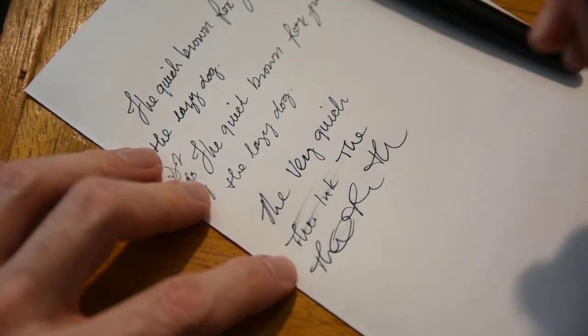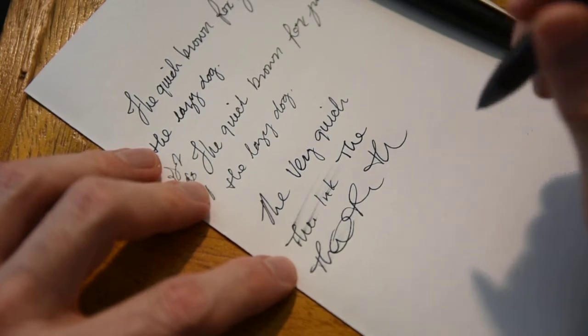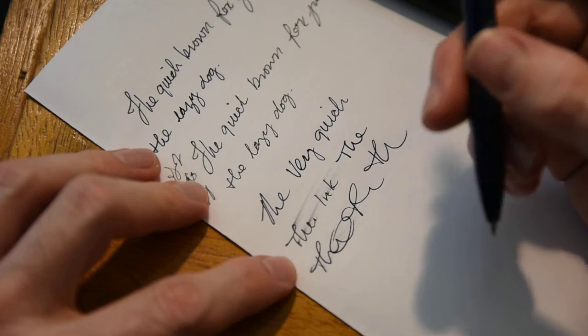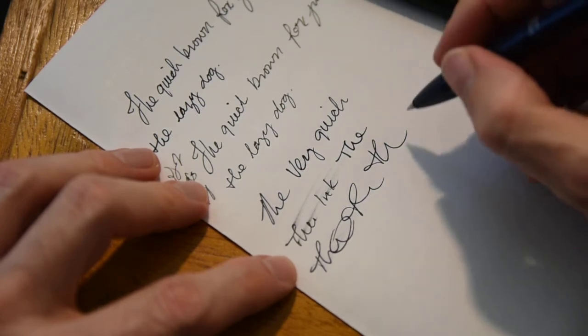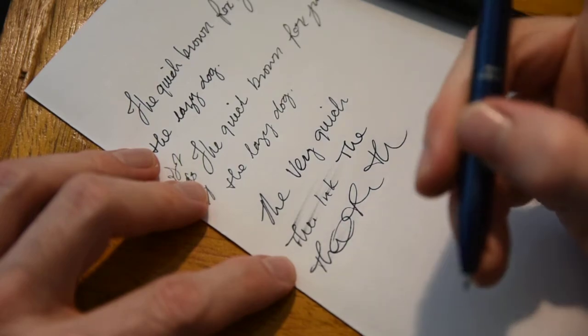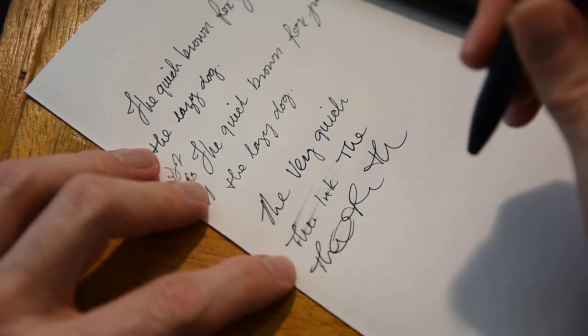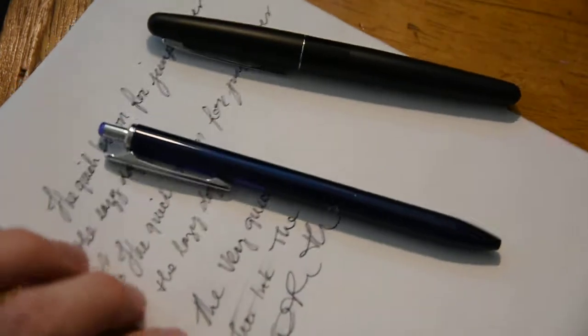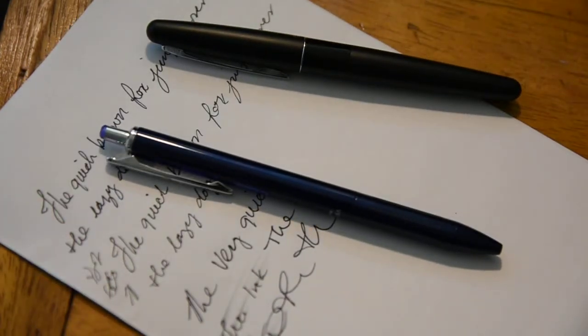The Sarasa pen ink does dry quicker, it's much more saturated and darker, and overall it writes better — it's a smoother pen. I would highly recommend it over the Pilot G2. Feel free to leave any comments or ask any questions. Thank you for watching.